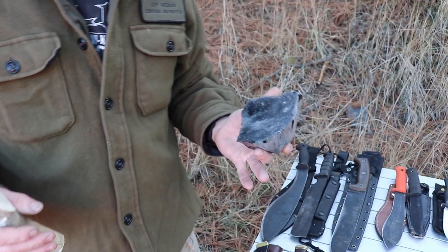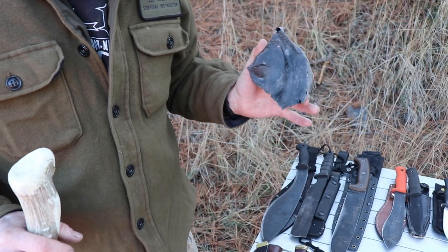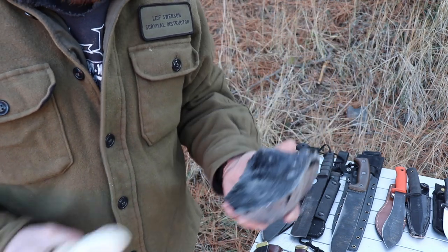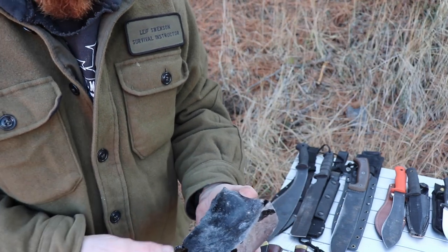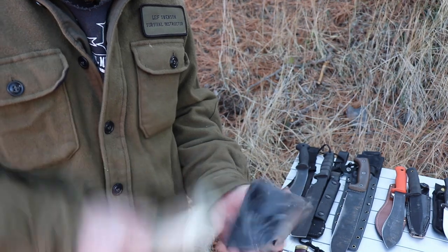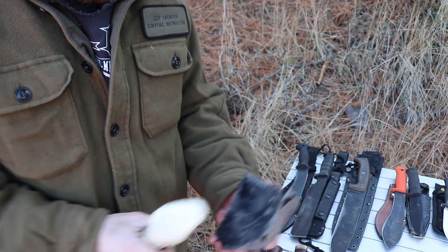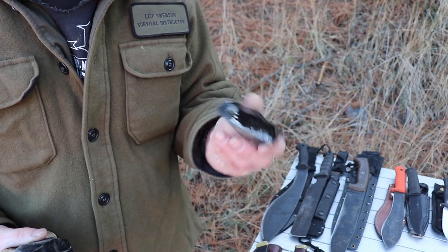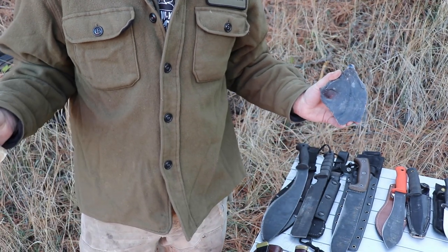First off, let me preface it. When we're in a survival situation, any piece of steel is better than doing this — using a rock and trying to make a knife out of it. Anything you have is going to be better.